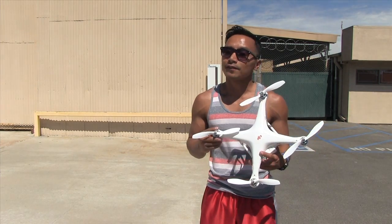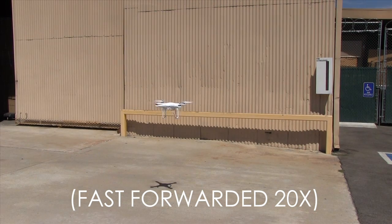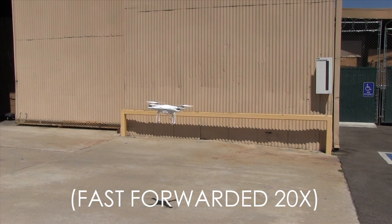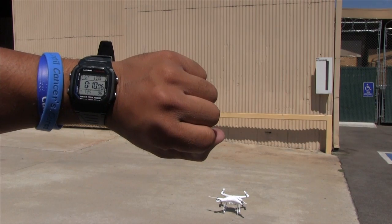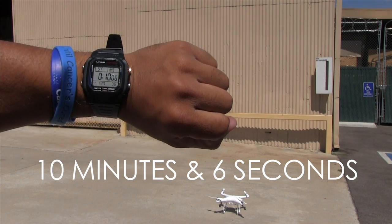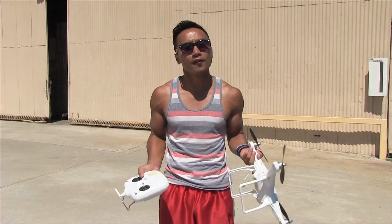Now let's look at the stock plastic blade flying in real time condition. Now let's see these carbon fiber blades fly in a real life situation, flying all around and see how long it would take for it to come down.